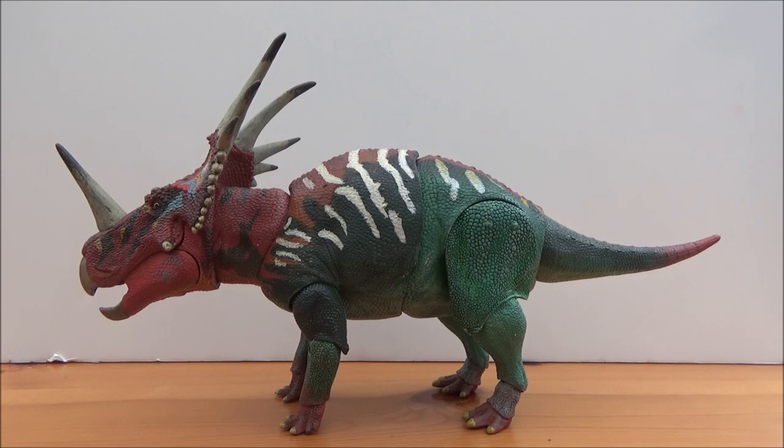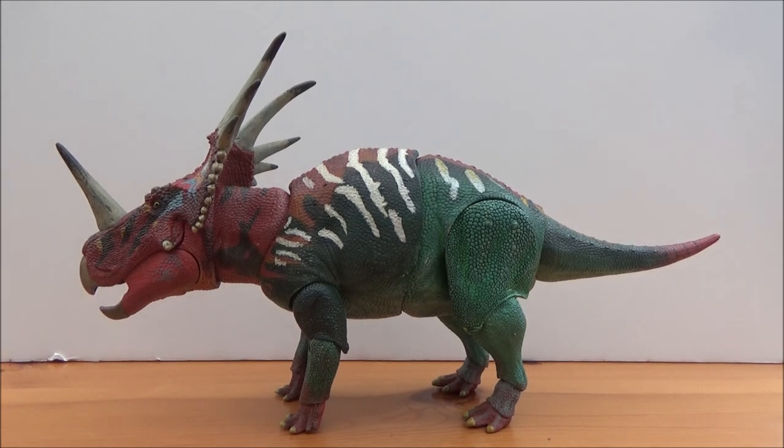Hello there guys and welcome back to another review. Today I will be taking a look at the brand new Beasts of the Mesozoic Ceratopsian series Styracosaurus Albertensis.